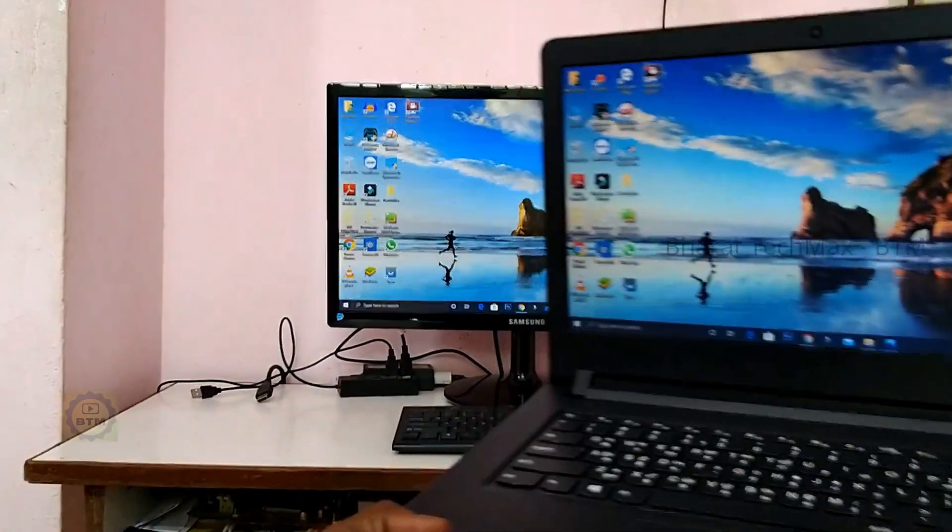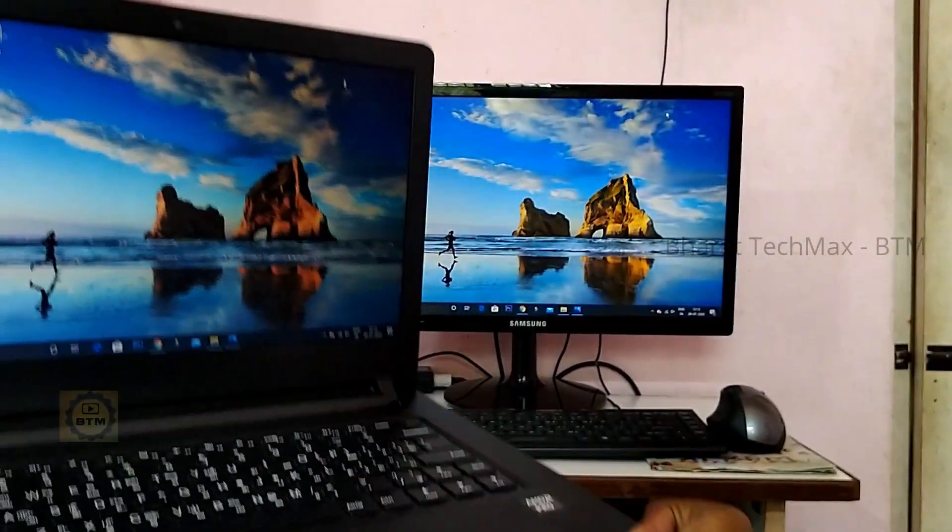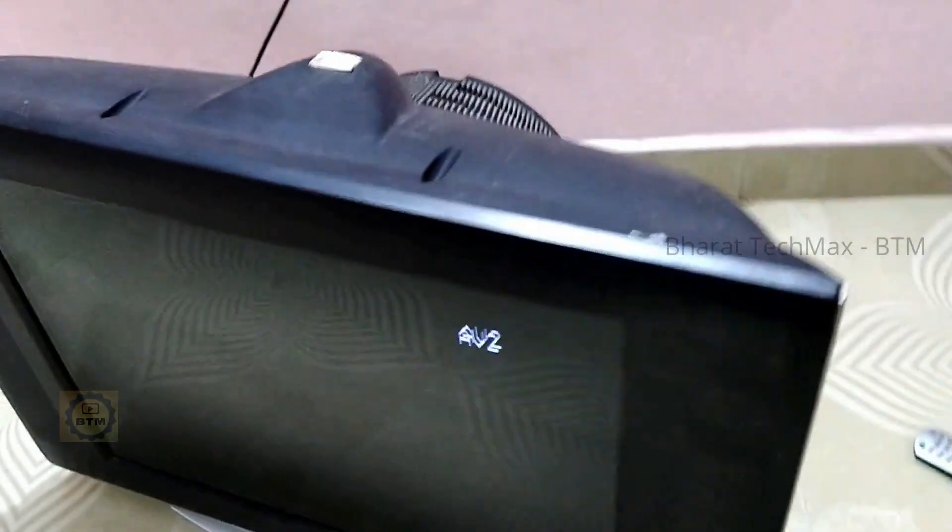If you want to watch a previous video on that, you can click on the i-button. But now the method is wireless. If you use the wireless method, you can see this laptop display on the TV. You can even do this with a CRT TV and have the wireless laptop display.